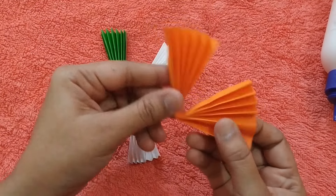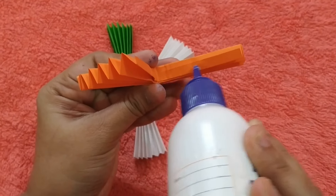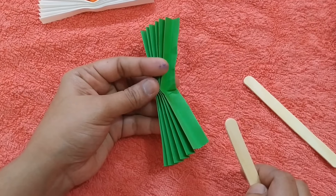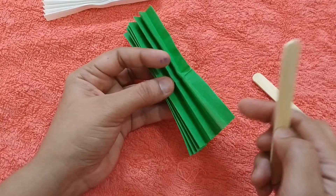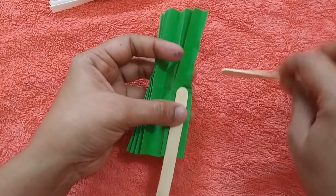Now fold each color into half and paste only the orange and green colors. Then for the green color, take the ice cream sticks and paste them on one end on each side.